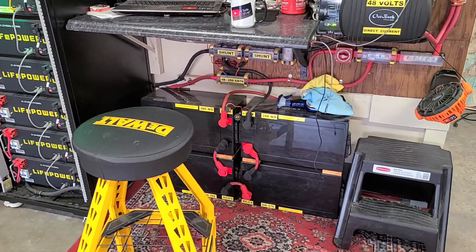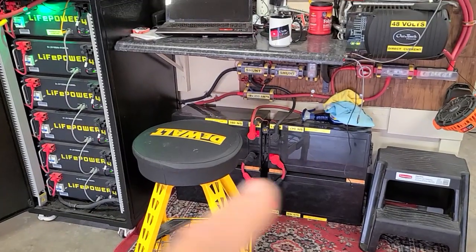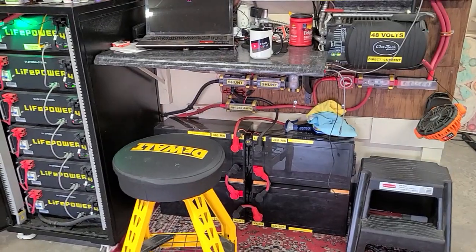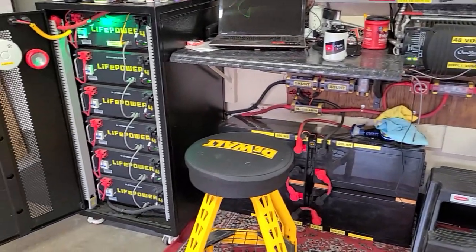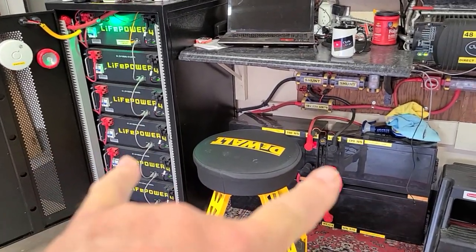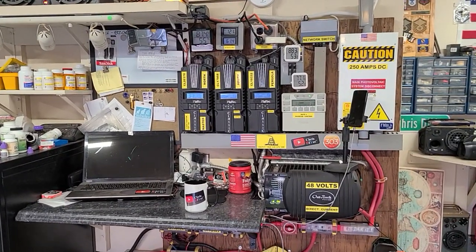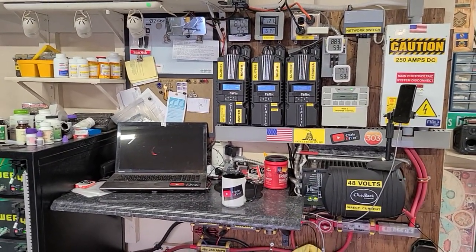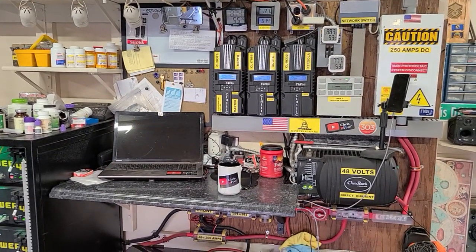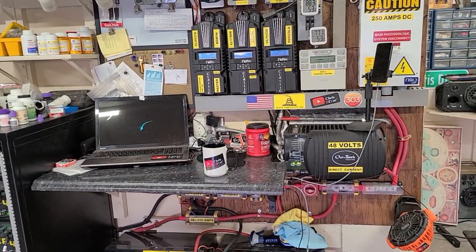I tied those original batteries into the system in parallel a couple months ago and added a battery kill switch. That adds another 11 kilowatt hours on top of the 30 kilowatt hours from the EG4s, giving me about 42 kilowatt hours total in storage. My solar panels make about 50 kilowatt hours a day, and as you saw on the computer screen, I can hold loads and charge at the same time with a 3,500 watt inverter.